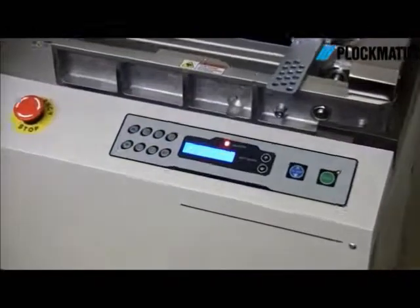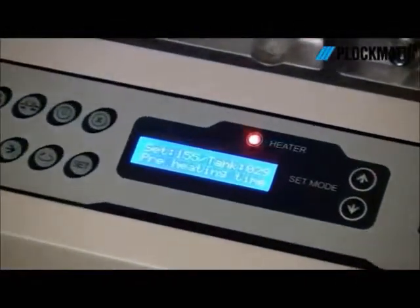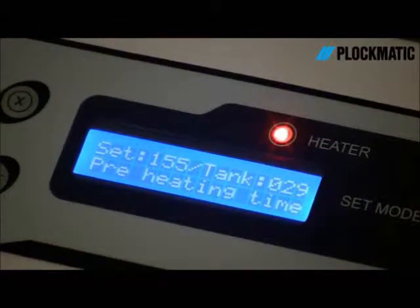Production time compared to PerfectBound would be 10 to 30 times faster, with no warm-up or need for special cameras.